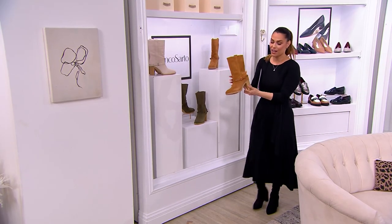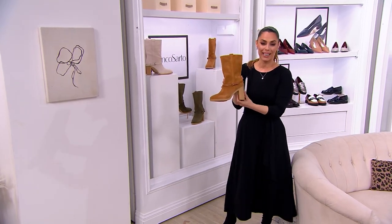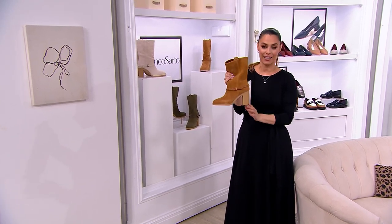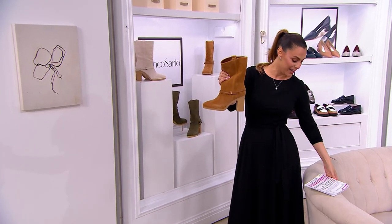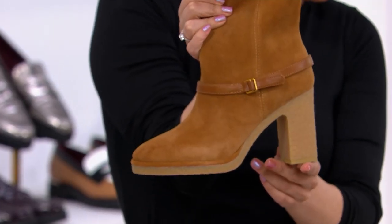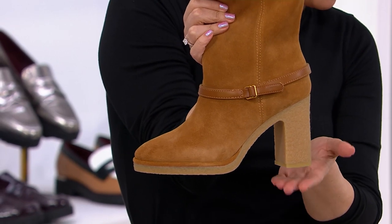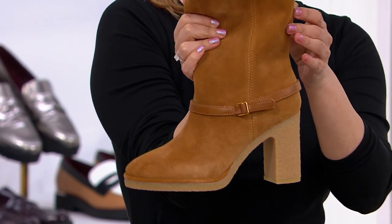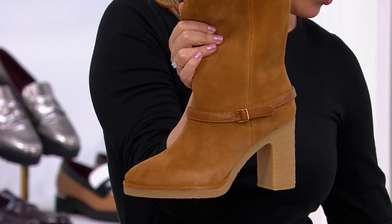And modern because of this really cool heel right here. Do you see this? The sole and the heel all done in this rubber — this gum rubber. We're going to talk all about it. We have sizes 5 through 11, whole and half sizes for you. Brand new today. Four easy payments of $32.25.